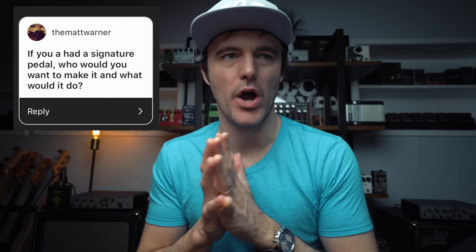Last question — The Matt Warner asks: if you had a signature pedal, who would you want to make it, what would it do? You're playing so much into my lane right now. I have been thinking about this nonstop for years, and the more I learn about the pedal world, the more I start to have favorite builders, favorite sounds, favorite looks of pedals. I am thankfully way more informed now than I was even six months ago, a year ago. I love the look and the feel of the JHF stuff.